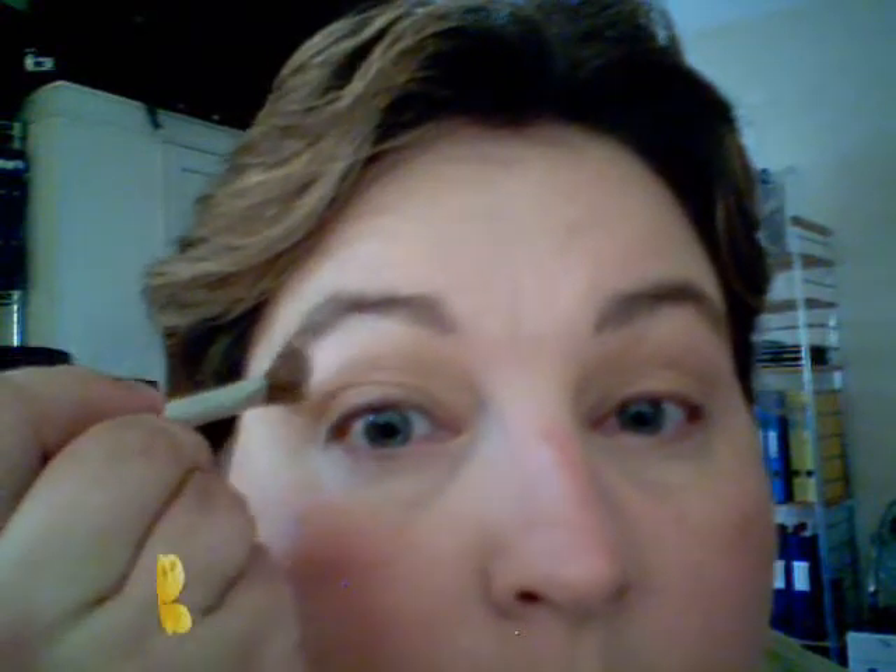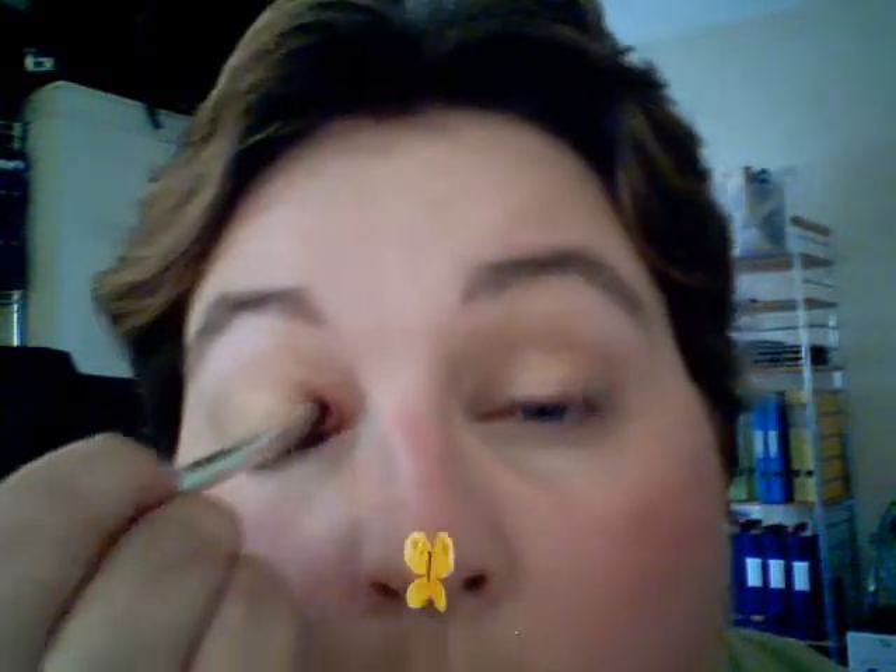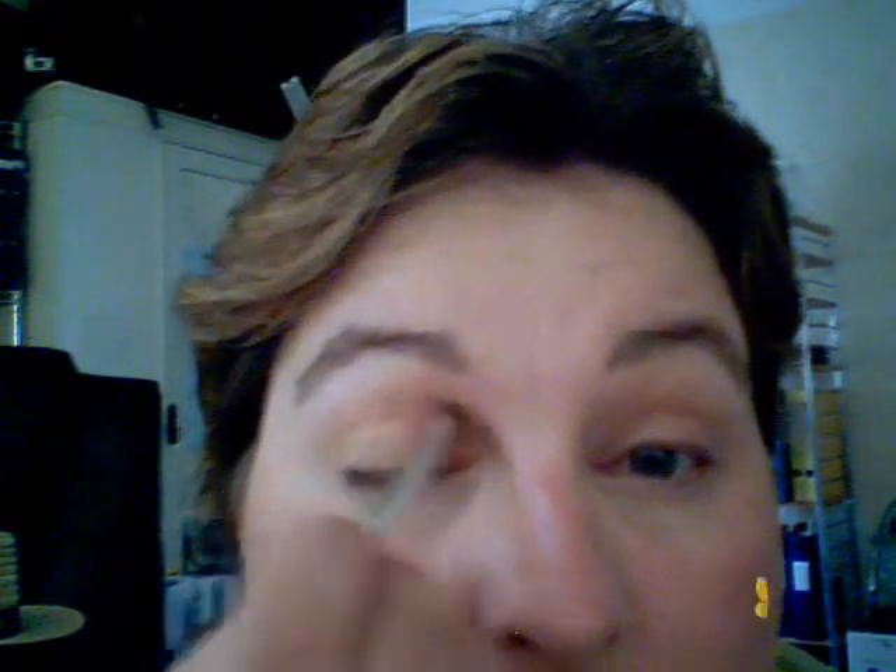Today I'm going to show you how to do a makeup for the Henley Royal Regatta. Put all over Sunfire. Glacier ice on the outer part of the brow. Sunset. And take it a tiny bit up into the eye, just underneath the brow bone.